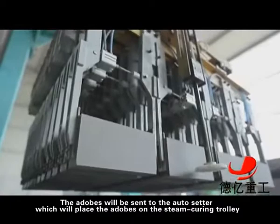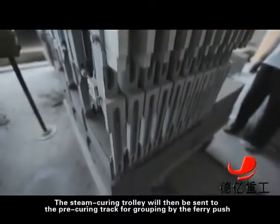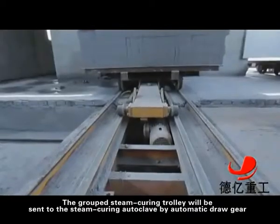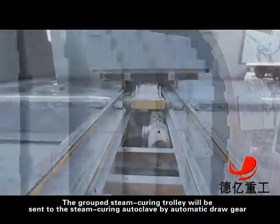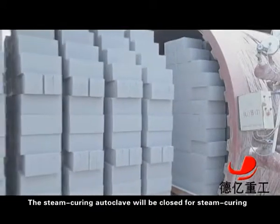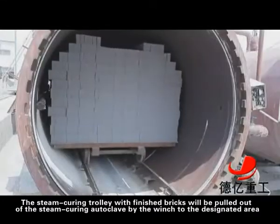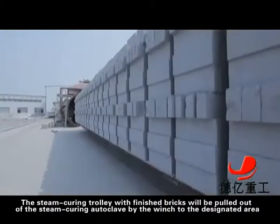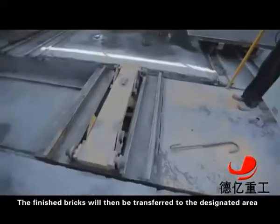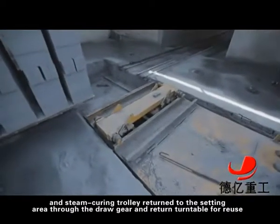The adobes will be sent to the auto-setter, which will place the adobes on the steam-curing trolley. The steam-curing trolley will then be sent to the pre-curing track for grouping by the ferry push. The grouped steam-curing trolley will be sent to the steam-curing autoclave by automatic draw gear, and the autoclave will be closed for steam-curing. The steam-curing trolley with finished bricks will be pulled out of the autoclave by the winch to the designated area, then transferred through the draw gear and return turntable for reuse.